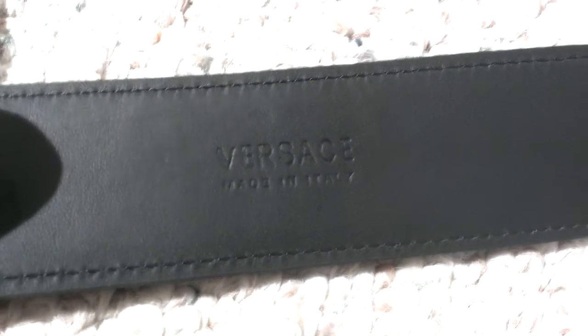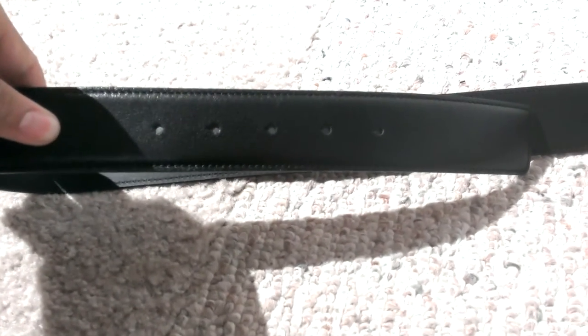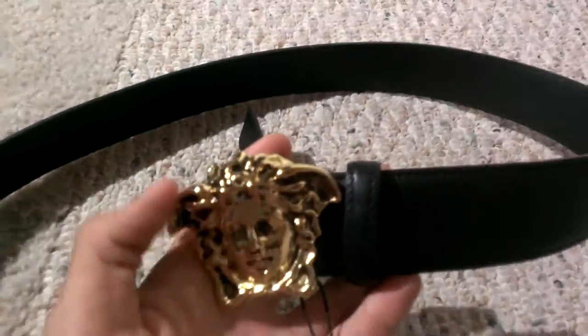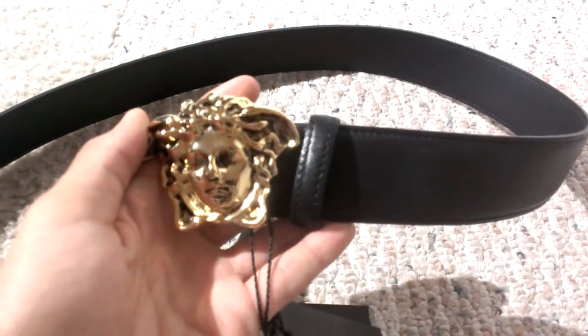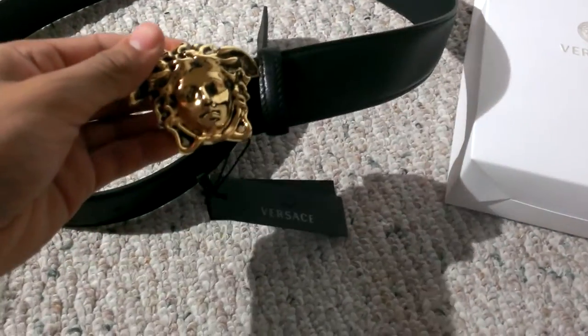Versace, made in Italy, 100% authentic again, 5 holes, no fakes. $250. Check out my website — I take debit and credit cards on there, and you can email me for PayPal.